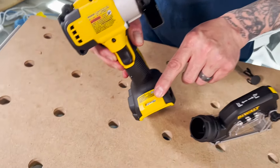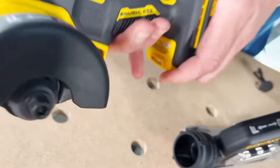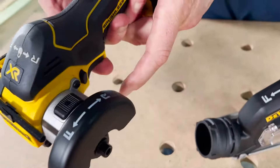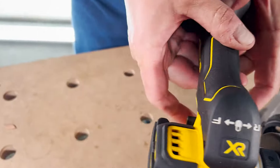An LED light is built into the unit to illuminate the area. You can use this forward or reverse right here. There's a lockout also — put it in the center and it'll lock the trigger, and then reverse and forward on that.